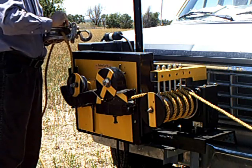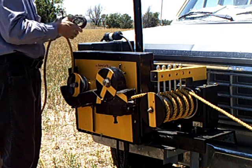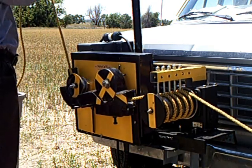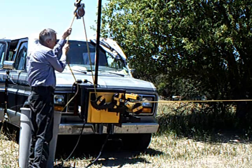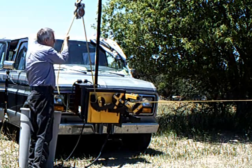The rope is routed through a snatch block and the operator is a few feet away. The operator's hands and clothing are now removed from danger of being caught in the mechanism. He will also be better able to watch the load.